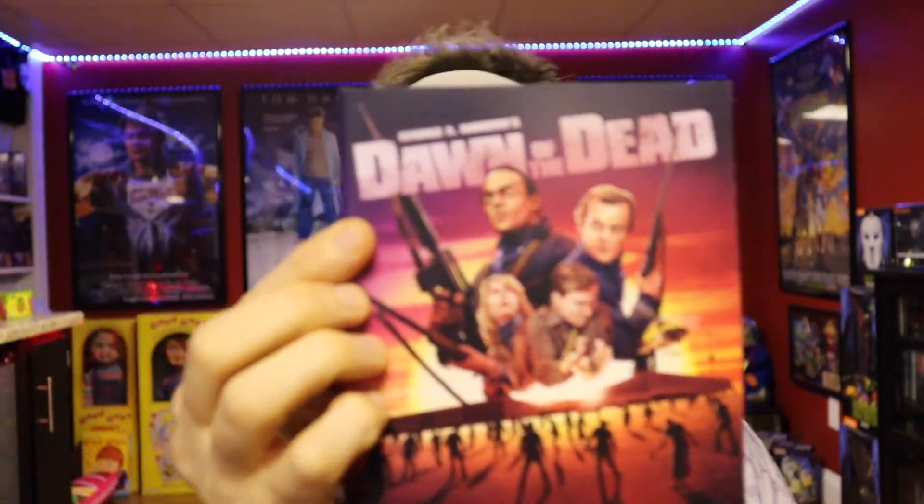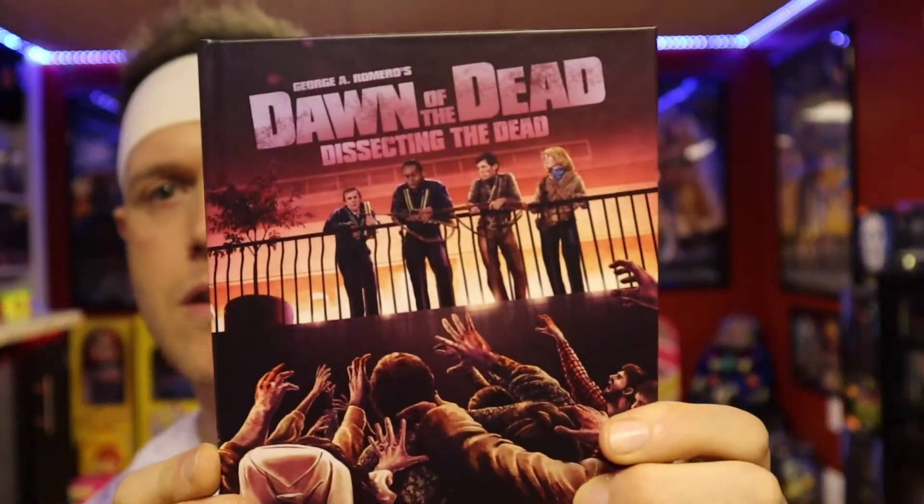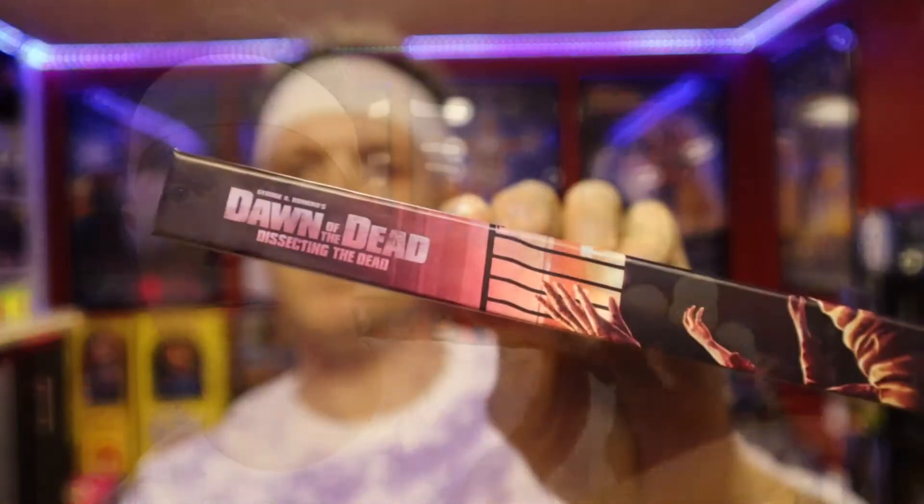If you pop open the top here — cool, got a lot of stuff going on. We have the Dawn of the Dead book. Look at that artwork, that's awesome! Great artwork. Dawn of the Dead is probably my favorite zombie movie — I just love everything about it, the premise of being set in that mall. Oh great, there's another hardcover book in here too — look at that artwork as well.